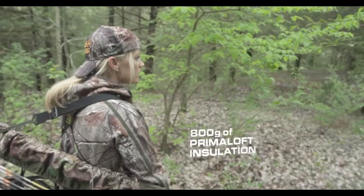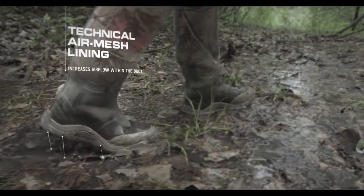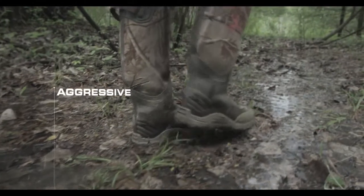New this season is an insulated version, and that will help keep my feet warm while sitting in a tree stand. It's 100% waterproof for when the weather conditions aren't ideal, and it also has great traction so you're not slipping all over.